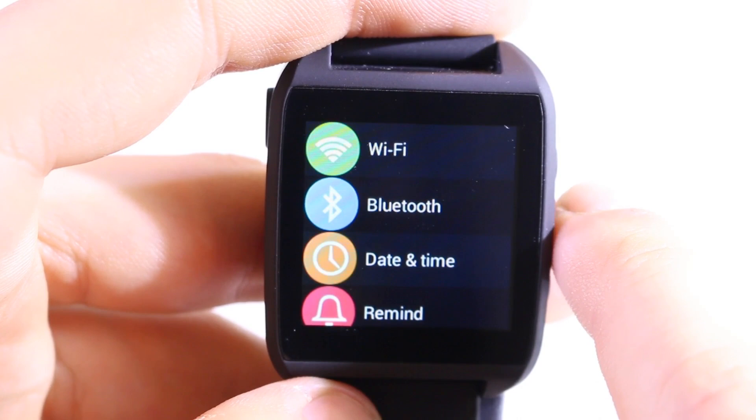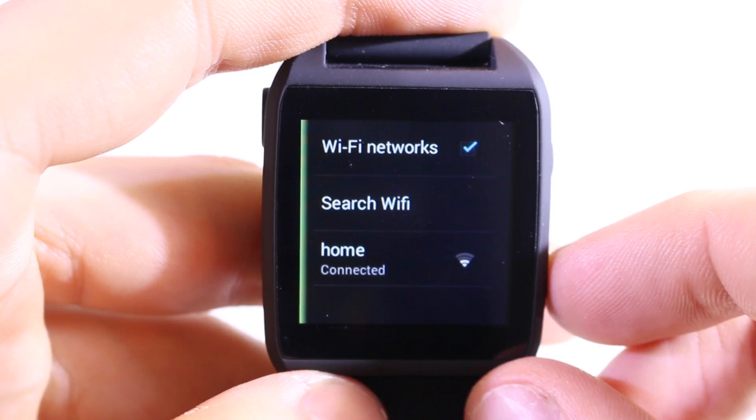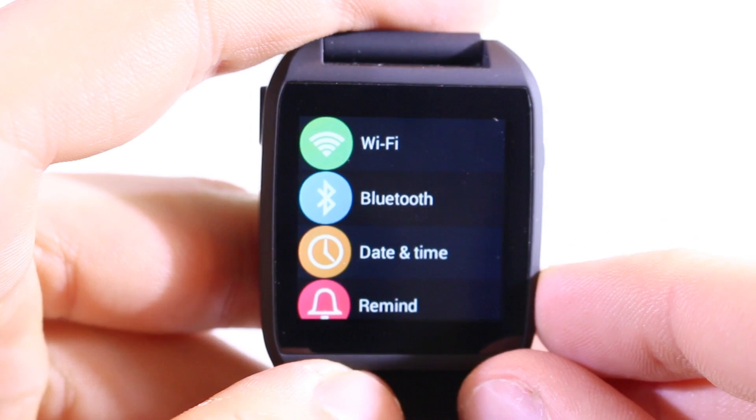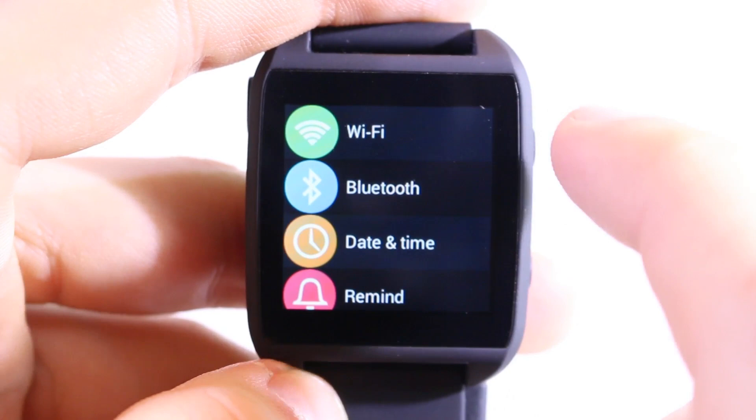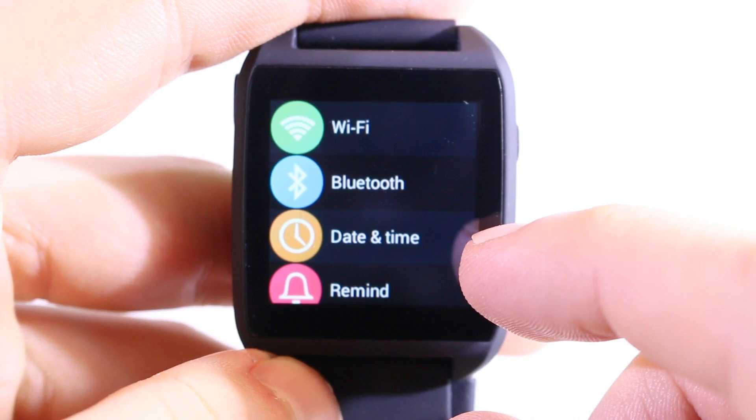Now let's swipe to the settings hotkey and take a look at the watch settings. Starting with Wi-Fi — it found my home network, and Wi-Fi is already enabled and connected with quite good signal quality, better than expected for a watch. To go back to settings you have to press the physical button, which can be a little annoying since you can't slide back. Then we have Bluetooth, which you use to connect the watch to your smartphone.